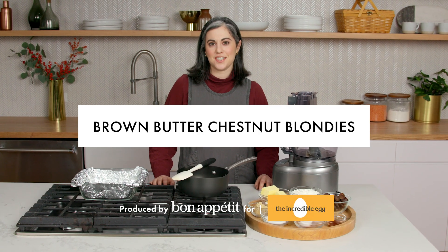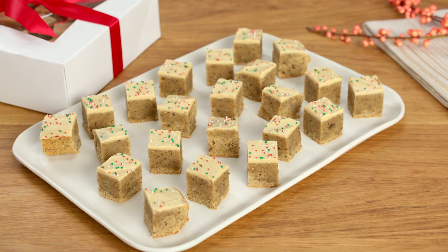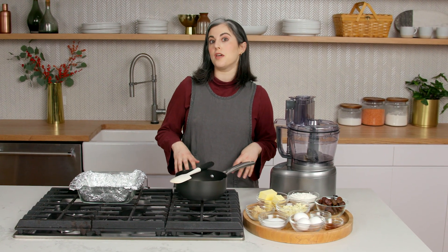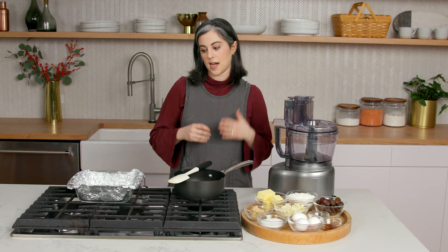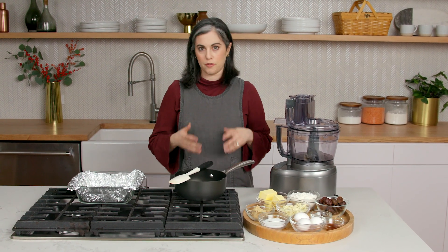Hey everyone, I'm Claire from the Bon Appétit Test Kitchen. I'm here with The Incredible Egg. Today I'm making brown butter chestnut blondies. I came up with this recipe for the holidays because it's a kind of cookie you can make really, really quickly. If you have to run to a cookie swap or a holiday party, you could put it together in less than 15 minutes. It's one of those things you can cut into little pieces, and it makes a really cute little display on a platter for all of your holiday parties.